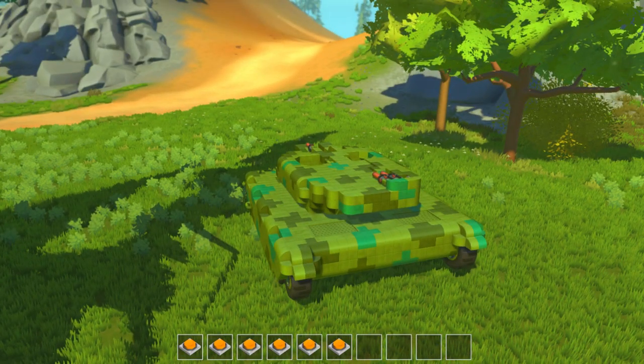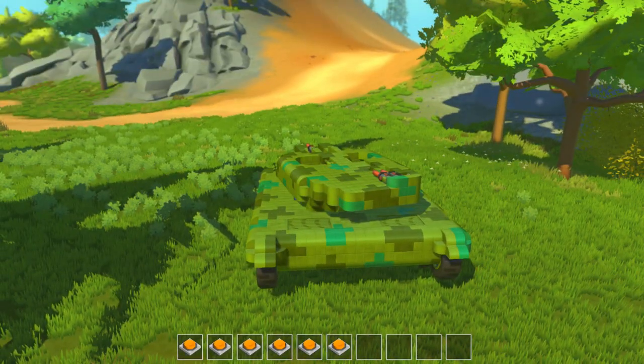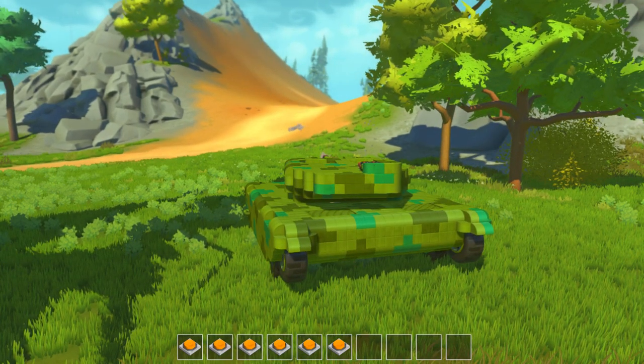The cannon, like always, steers and controls the way I always do it. So 1 is left, 2 is up, 3 is down, 4 is right, 5 fires the main gun, and 6 fires your coaxial.